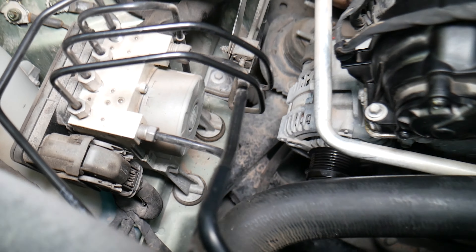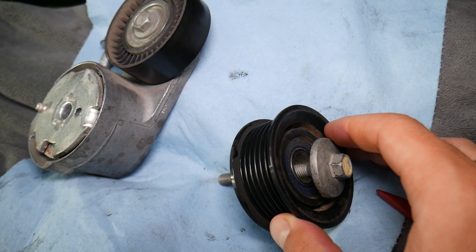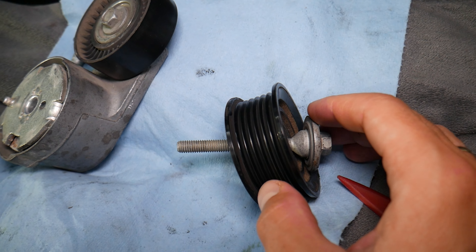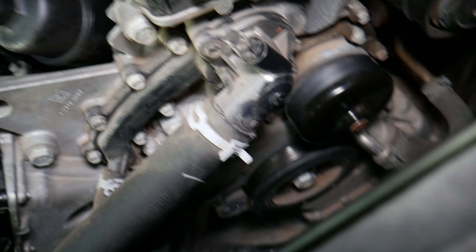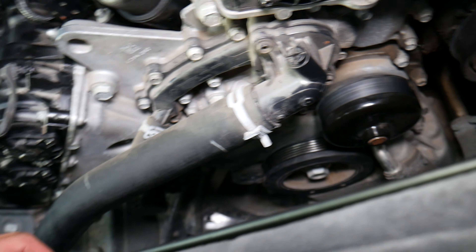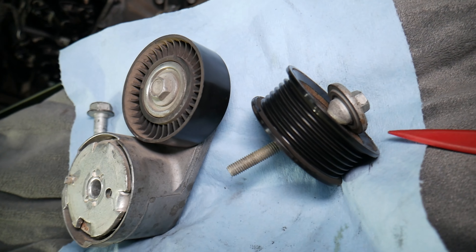So that's the crankshaft pulley. Here is the water pump, that's the AC compressor, and this is the alternator. We also have two more components: the tensioner pulley — this is an automatic tensioner that applies tension to the belt at all times — and the idler pulley up top, which is just a routing pulley that spins freely.